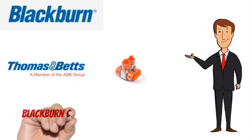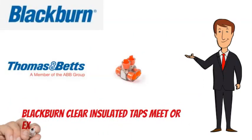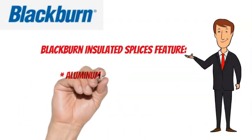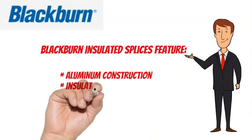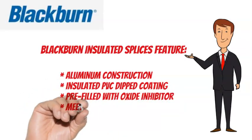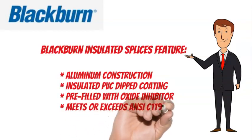Blackburn Clear Insulated Taps meet or exceed NCC 119.4 specifications. Blackburn Insulated Taps feature aluminum construction, insulated PVC dipped coating, pre-filled with oxide inhibitor, and meet or exceed NCC 119.4.